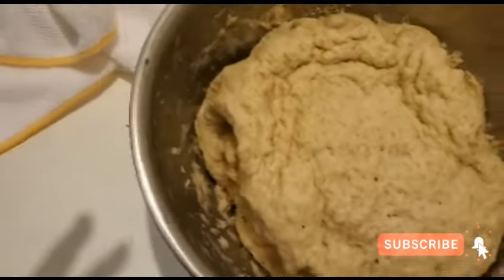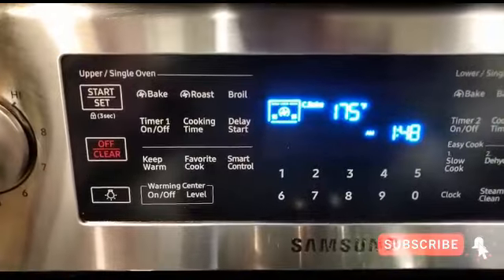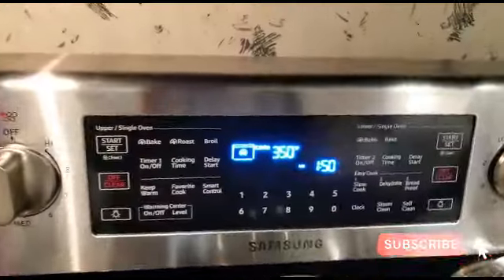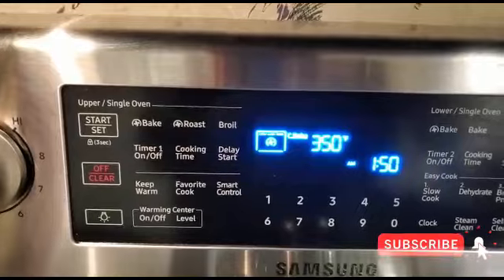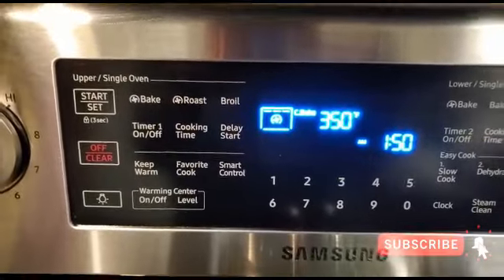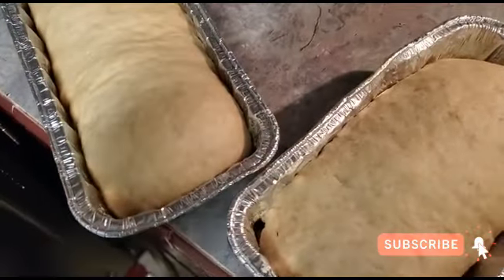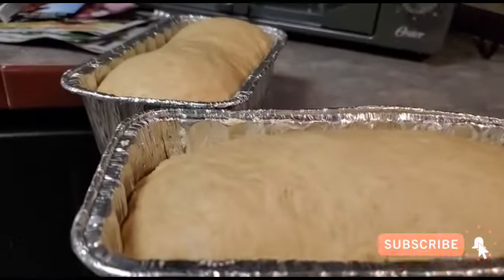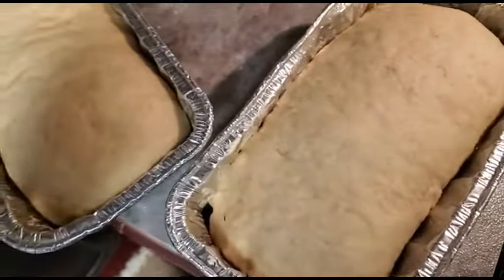Then we're going to knead it a bit. I am preheating the oven to 350 — it's at 175 now. When it's ready I will go ahead and put the bread in. The oven is saying it's at 350, so now we're going to go ahead and put the bread in — I can't wait. This second one is going to be successful. Look at it — it's proofed so high that it's almost coming out of the pan. This bread is going to be delicious.